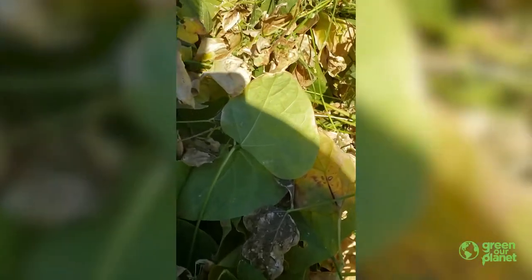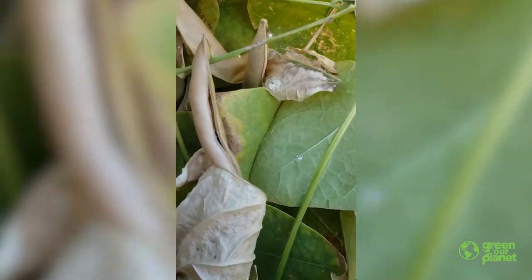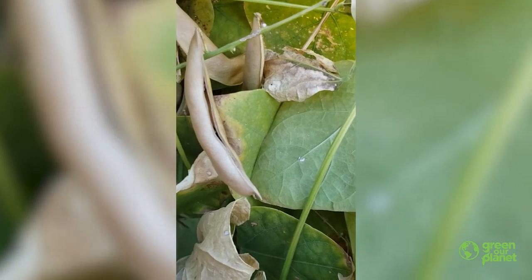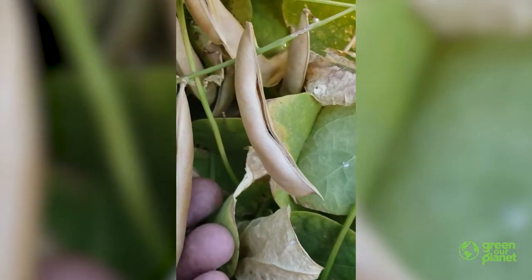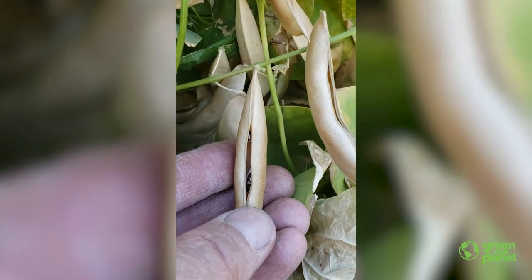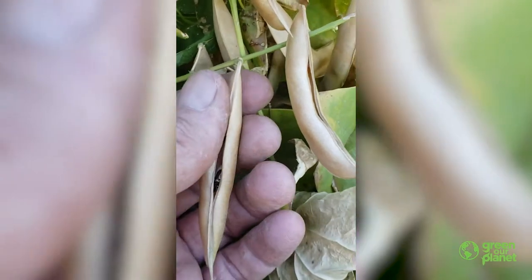But let's get back to seed dispersal. I am harvesting these calypso beans, and as you can see, they are ready — they are ready to do their thing. I can hear them going off in the bag behind me. I want to give this one a little push and show you how these seeds actually work.